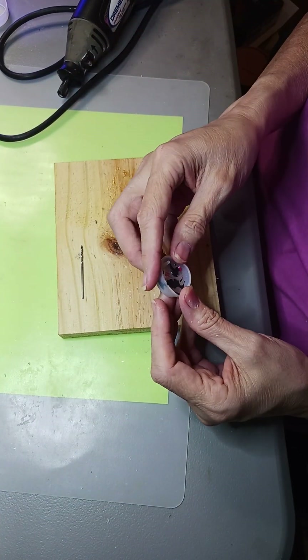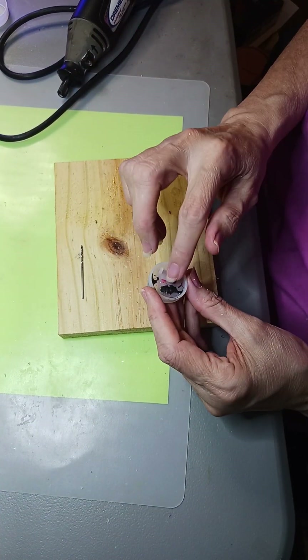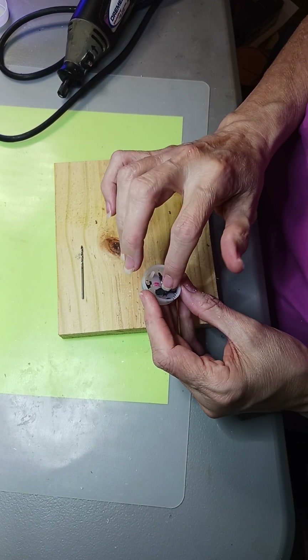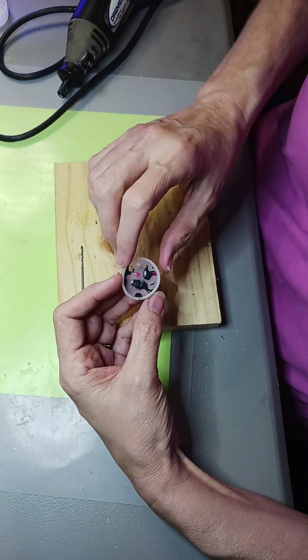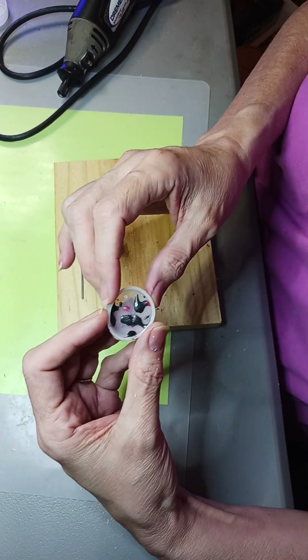These other ones are cured. Does that look like a chicken to you? What do you think?